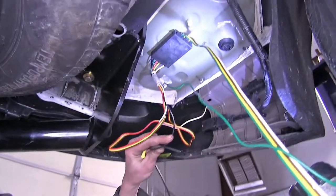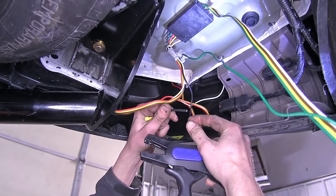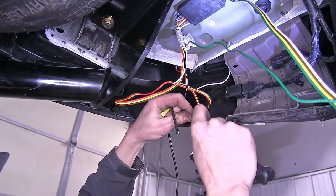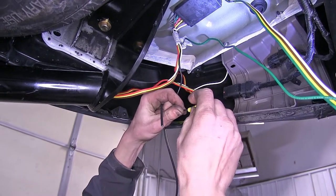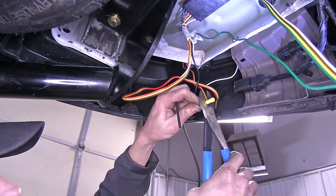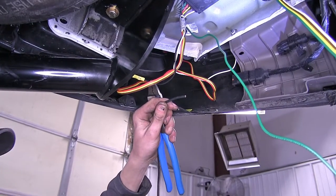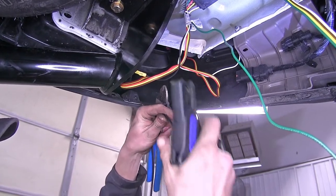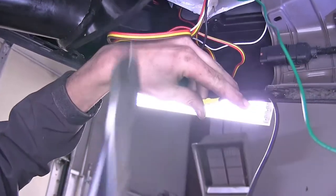Now we have our black wire coming off our module. This is our power wire that will connect to the black wire we're going to lead to the vehicle's battery at the front. We'll twist them together, put on our yellow butt connector, and crimp it into place. We'll strip off some insulation from our wire running to the front, place it in the other end of the butt connector, and crimp it down as well.